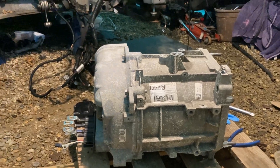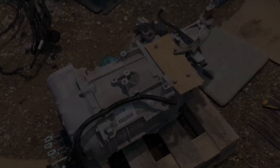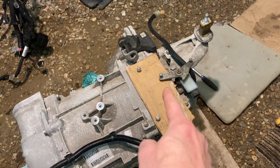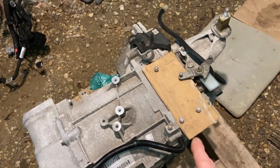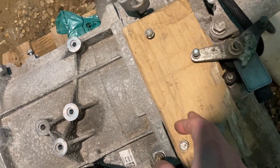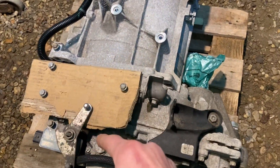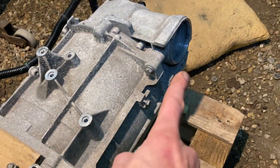So that's the cover that goes back on over there. It's a bit of a faff and it's very important to get these brush wires around the right way, as we discovered in a previous project. Then I'm going to get the control box on, the reduction gear on, get this rebuilt and get it back in the car.